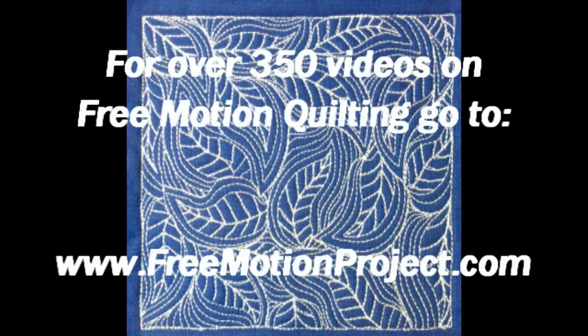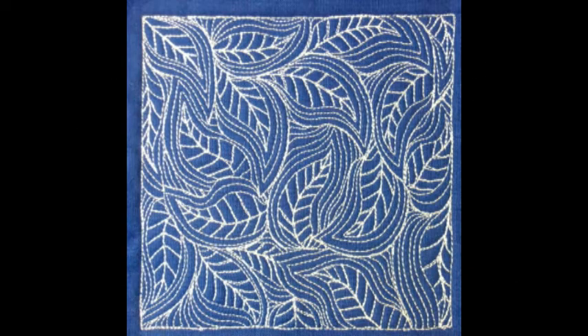If you enjoyed this video, you'll love the over 350 videos you can find at the Free Motion Quilting Project. Check it out at freemotionproject.com.